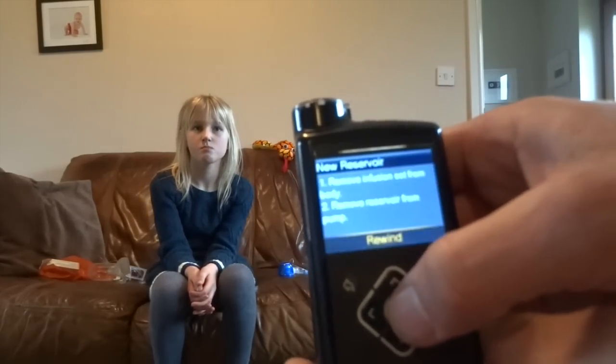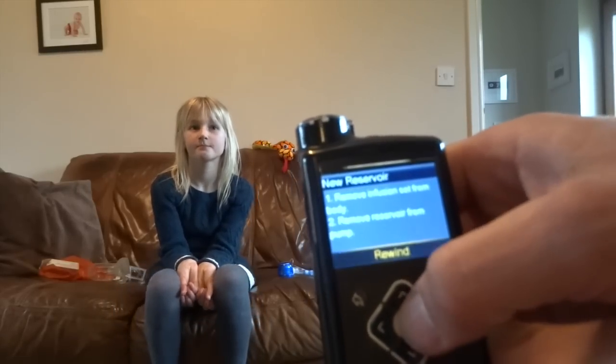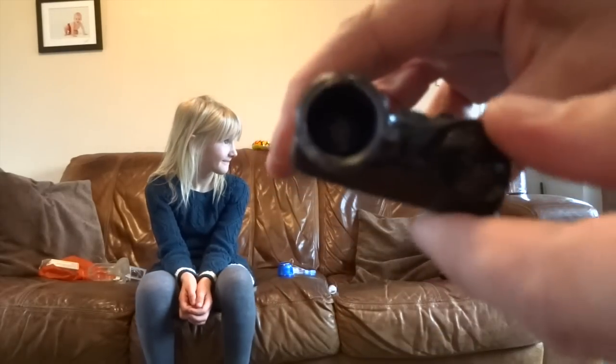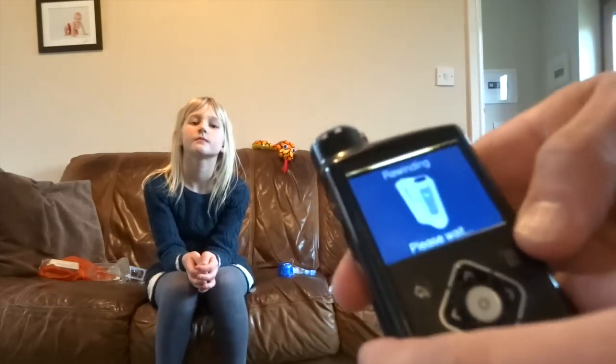New reservoir, which it is. Removing infusion set from body. Removing reservoir from pump. Both done, so we can hit Rewind. And while that's happening, there's a little picture. There's a little plunger in there that's slowly drawing back.